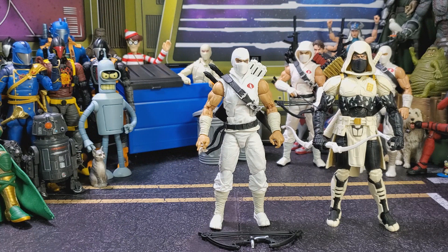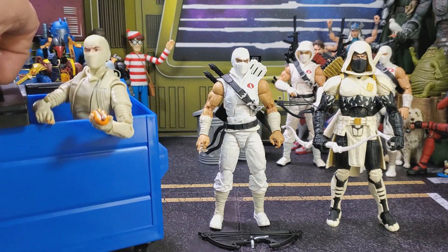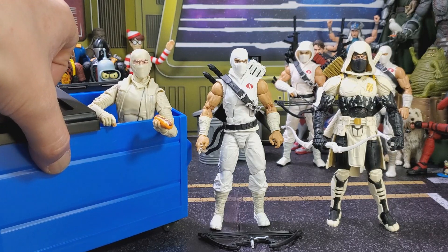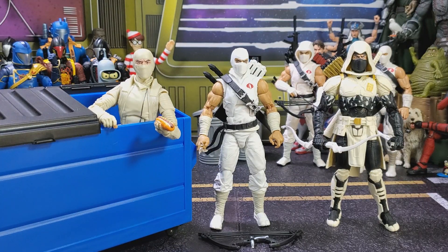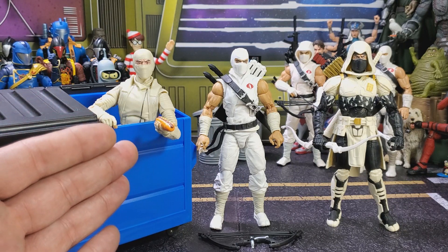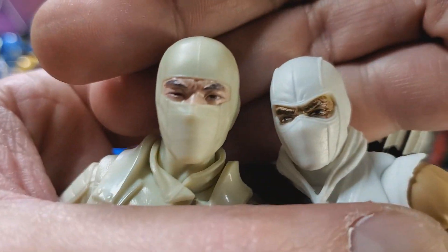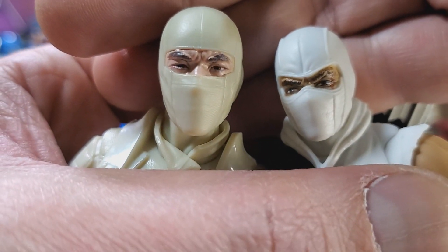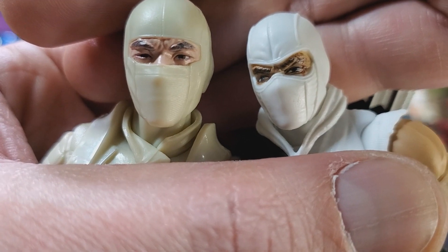Speaking of dirty hot dog water, let's get this boy up for a comparison since we're doing all the Storm Shadows. He can't get out of his dumpster — he's too busy eating hot dogs. But there he is, ladies and gentlemen, in all his disgusting hot dog water glory. But oddly enough, somebody's got better painted eyes.